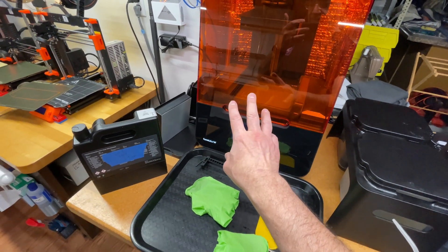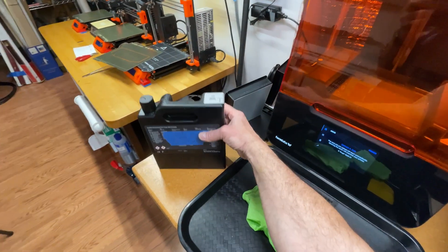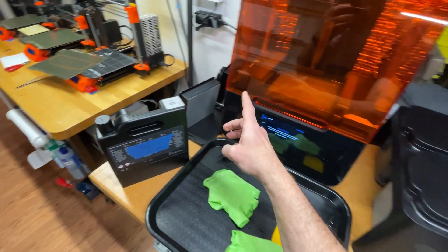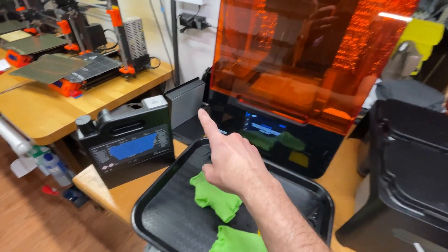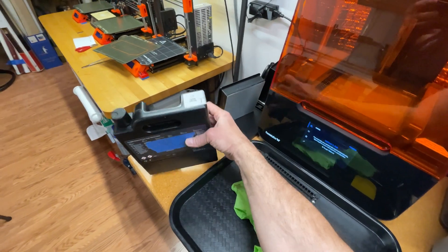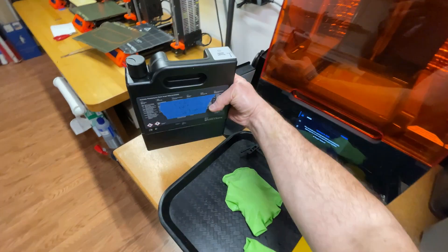I tried a brand new tank of resin, and things didn't improve, and then I realized that the tank of resin wasn't mixed well, and I was supposed to mix it. How do you mix it? You kind of shake it around and do that kind of thing.